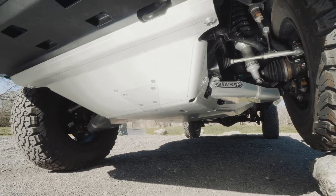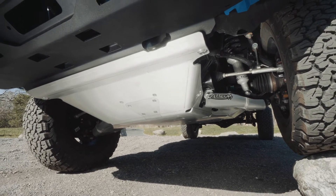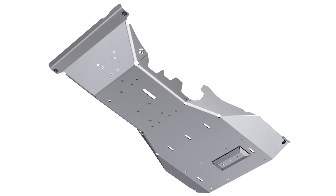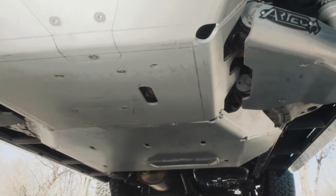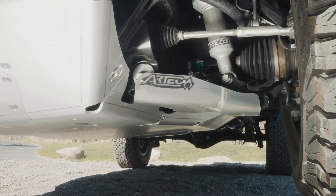This belly pan is built to be used. It also offers more coverage than any of the competitors. To keep it smooth and flat, we use countersink bolts on all the hardware so your belly is nice and smooth to slide over anything you throw at it.